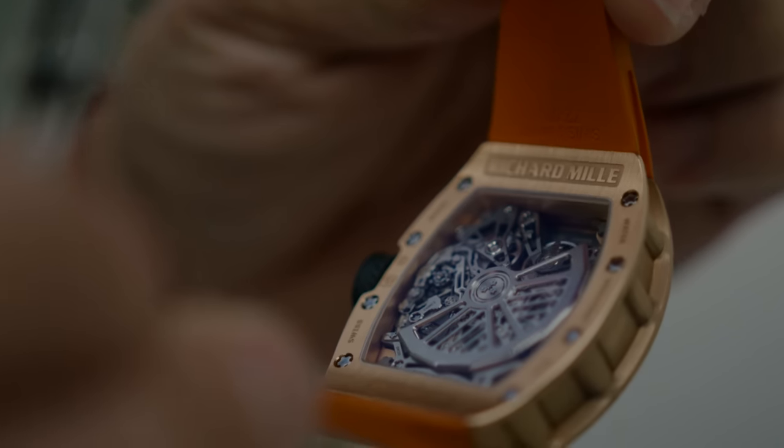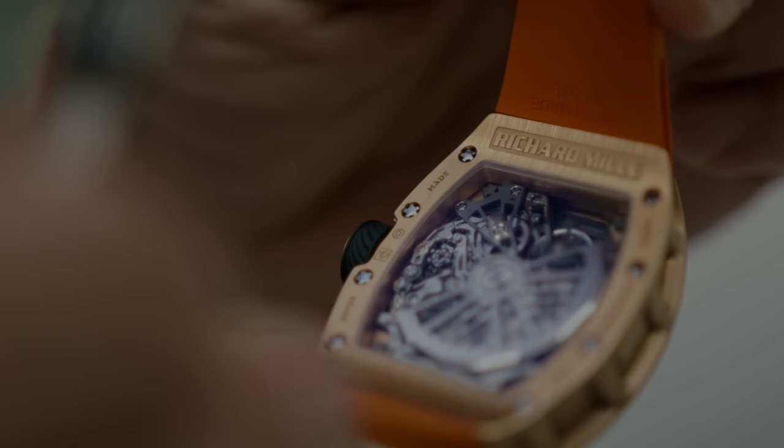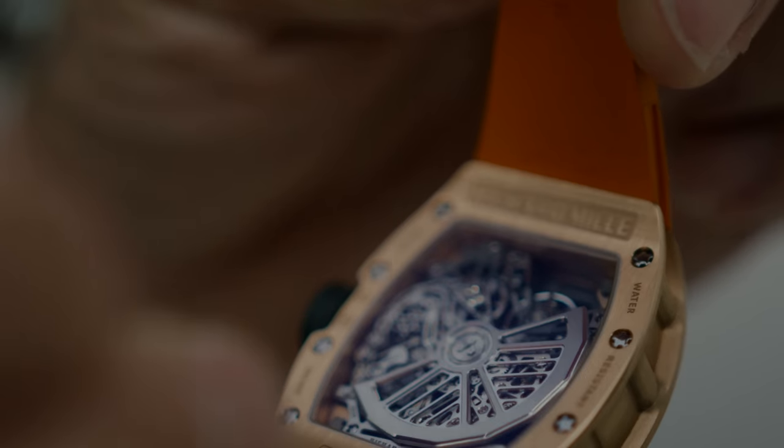The one thing that definitely caught my attention above everything else is the case back. I think this is by far the nicest case back out of any Richard Mille I've ever seen — excluding all the crazy million-dollar ones. For a base model or possibly the new flagship, I really like the look of the movement through the case back. There is a lot going on and it gives you a lot to look at. Whatever it lacked in skeleton on the front dial, it definitely made up for on the case back.